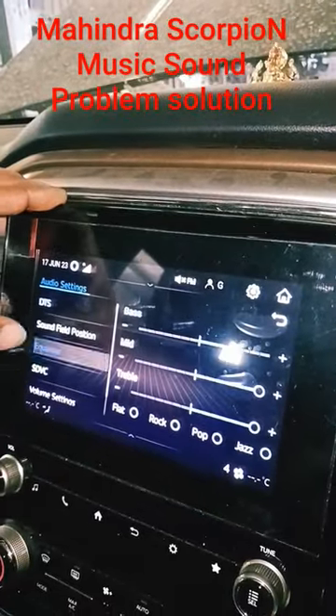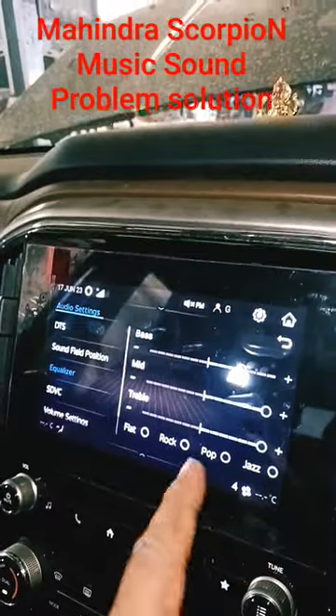Now you can check the music system and you can verify the settings as needed.